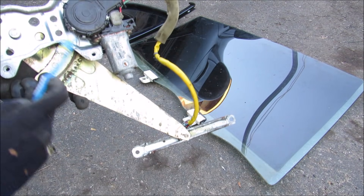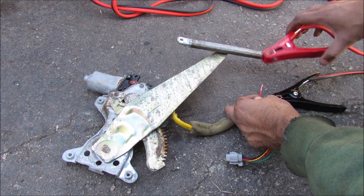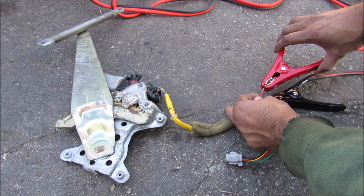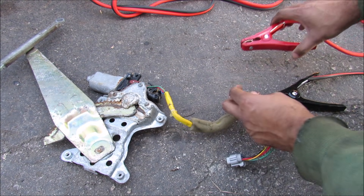The motor itself is actually a separate piece from the regulator. Now to demonstrate this window regulator working, I'm going to put 12 volts to the leads here and you can see how it moves — and then it comes to a complete stop at the end.